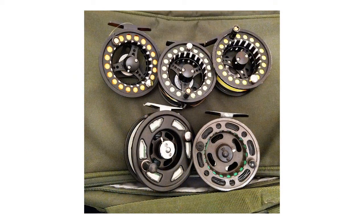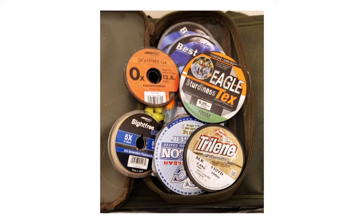All my lines are sevens. Top left I've got a midge tip, centre is an intermediate, top right is a floating line. Bottom left is a very good seven shooting head floating, and bottom right is a fast sinking. That's all I use — kept in one of my little bags within the bag.